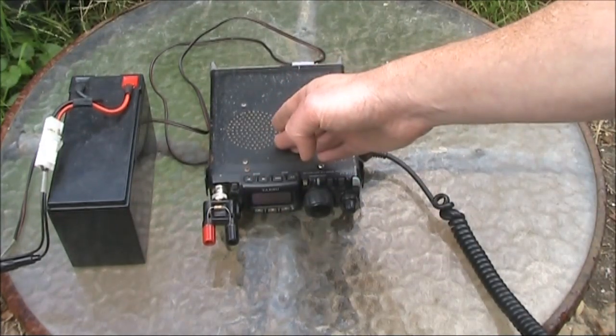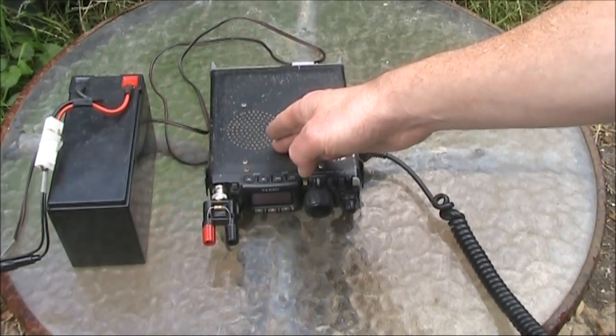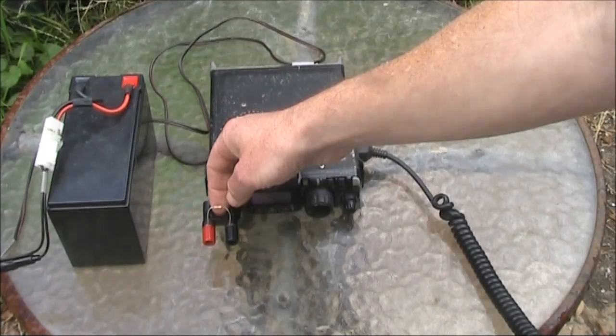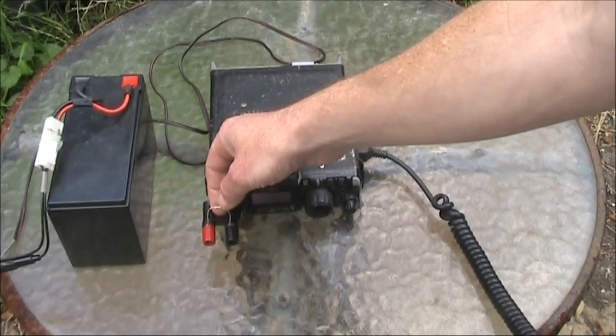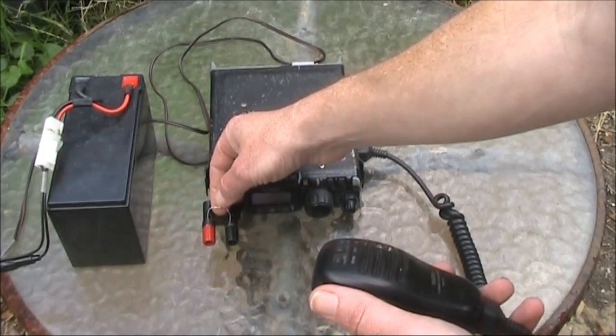I've set the FT817 up to its lowest output power setting — that is 500 milliwatts. I'll now touch the resistor with one hand, press the PTT with the other, and see how warm it gets.